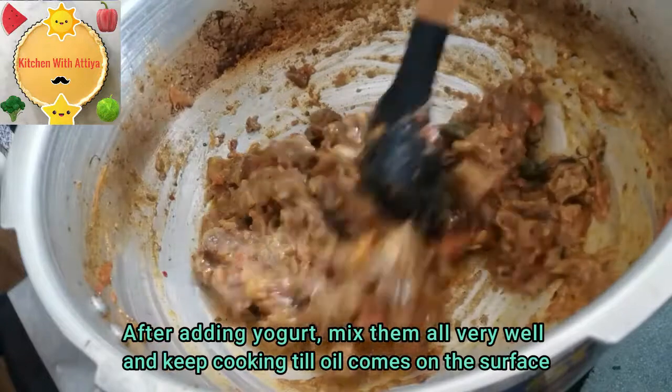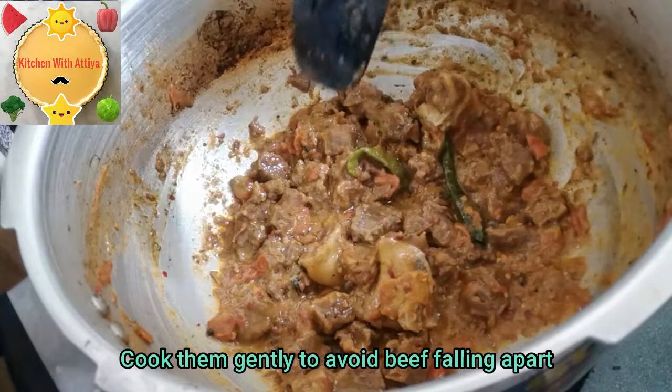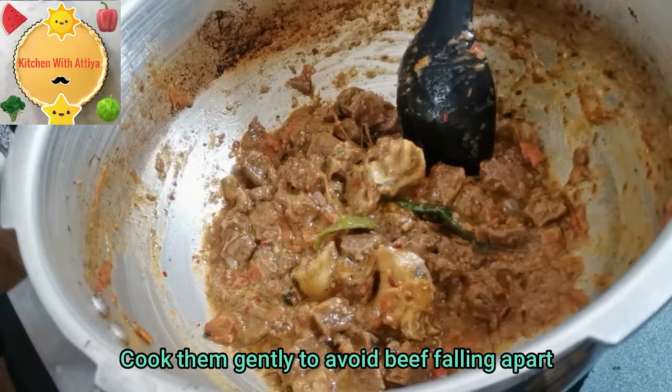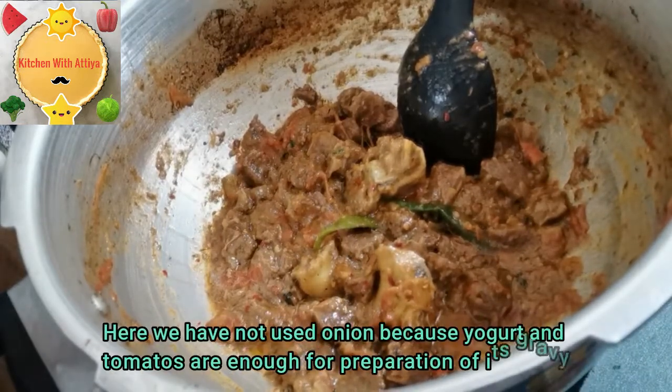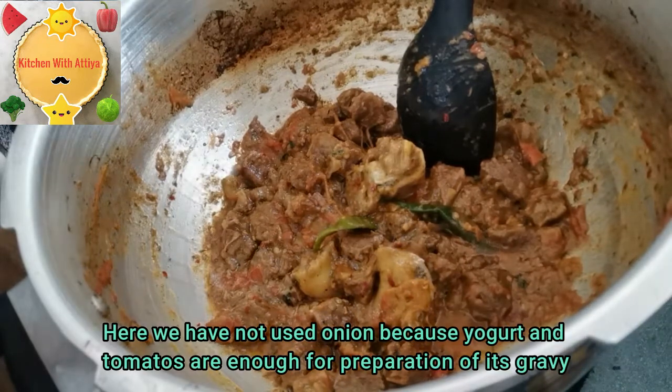After adding the water, pour it well so that the oil comes to the surface. Pour it lightly so the meat is not broken — keep a lot of attention. We don't need to add extra liquid because the gravy is already made from the tomatoes.